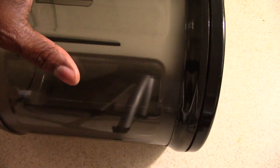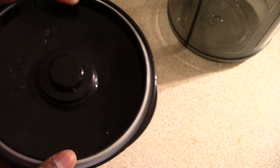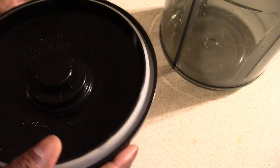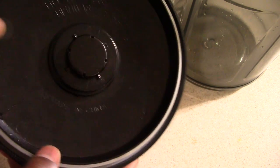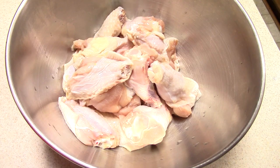Speaking of the canister — it can roll away on its own, so when it's not on the base it's best to keep it upright so it doesn't roll off and fall. The concern is damaging this ring right here — I think that's also why they don't want you putting it in the dishwasher. If this ring gets messed up you can't seal, and if you can't seal this machine is absolutely useless.